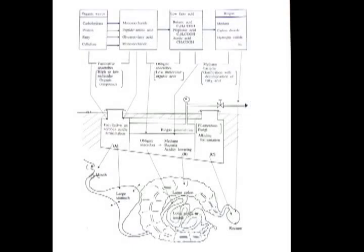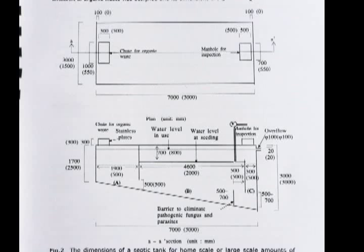This is the schematic drawing of an Ozeki septic tank, showing how biogas is produced. Any organic material put into the first section undergoes changes into low fatty acid under aerobic conditions, and then in the second section they produce biogas, which includes 60 percent methane and 40 percent carbon dioxide.